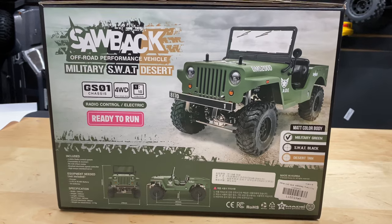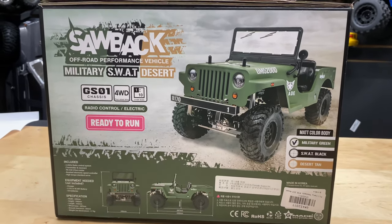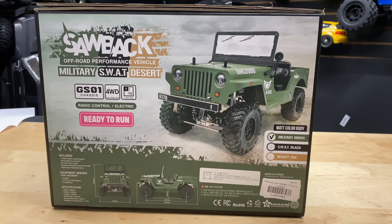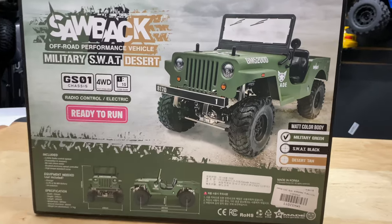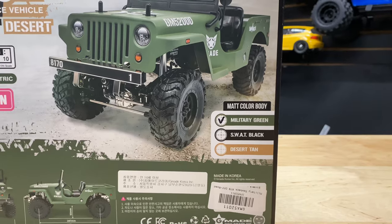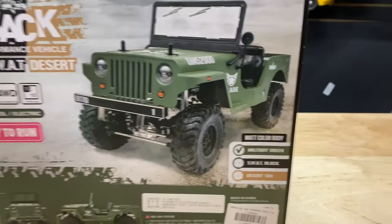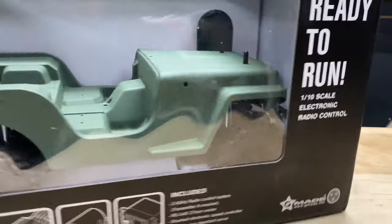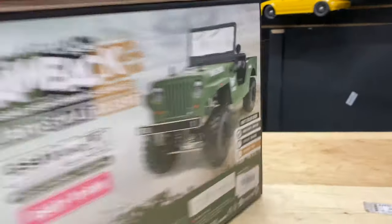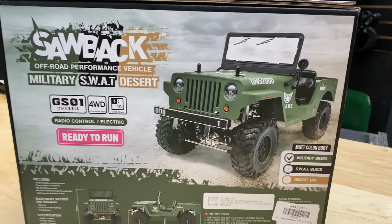So here it is — the GS01 chassis, four-wheel drive, ready to run. I'll put a link in the description below if you guys want to get one from omgrc.com. The ones we sell on the website come in military green, and it also comes in a kit form in case you don't want any electronics. Let's go ahead and get this thing out of the box so you guys can check it all out.